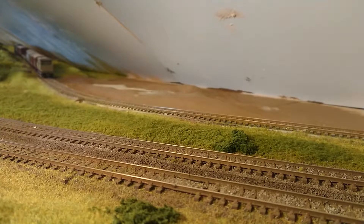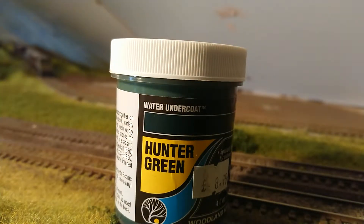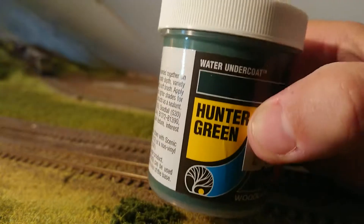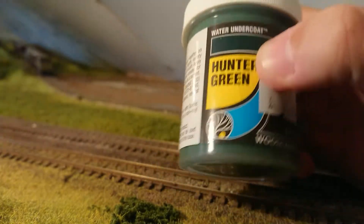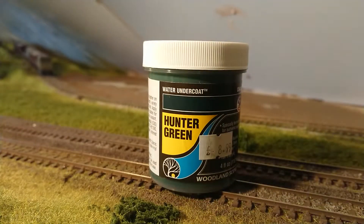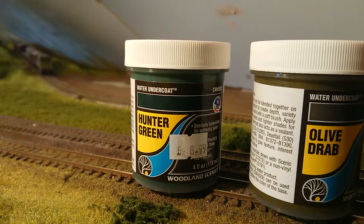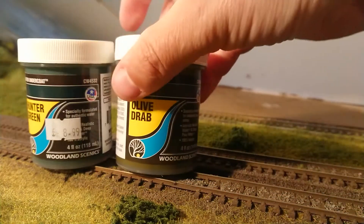Going back to the pond — let's put the camera down. First of all, here are the colours. I've got Hunter's Green undercoat. I bought two colours, both greens, because I didn't want to use blue — I thought blue would be more for beach scenes and oceans. I wanted murky water with a bit of colour, so I've gone for Hunter's Green and also Olive Drab. Both are Woodland Scenics paints. I'll see what that looks like out of the tub, and if I want more colour I can mix them together.